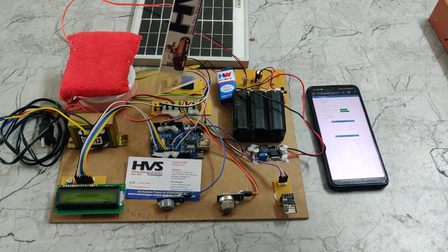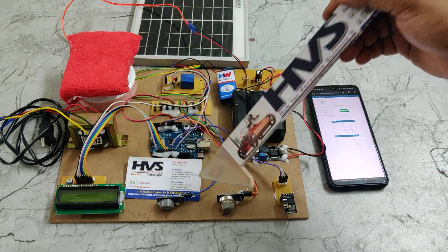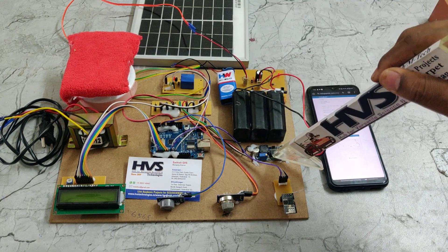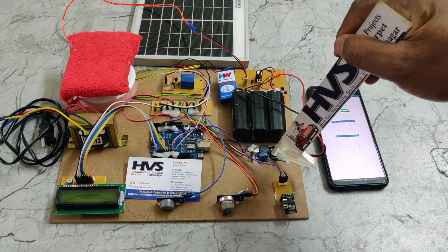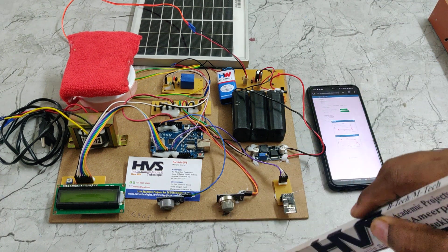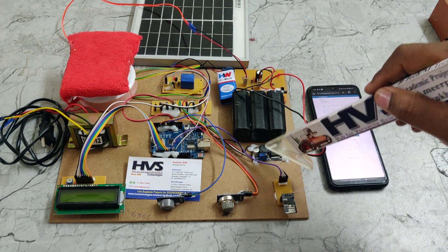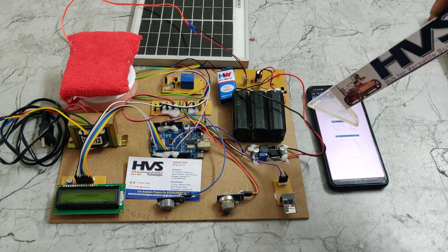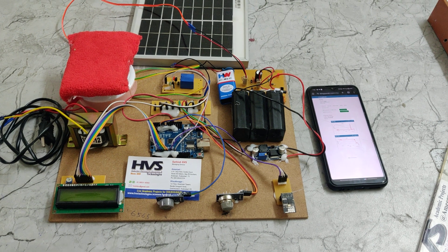A breadboard is used to distribute the 5V power supply to all input and output modules, and it receives 5V from the LM2596 voltage regulator. The LM2596 is used because the MQ series sensors consume more power and require maximum current. It takes 12V DC input from the battery pack and provides a constant 5V DC output.